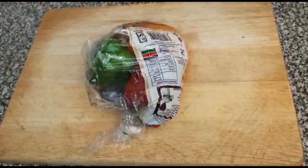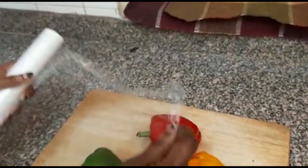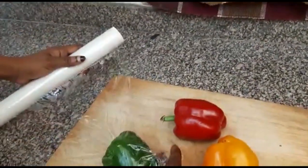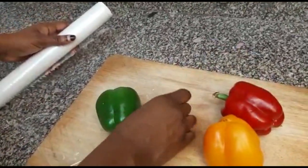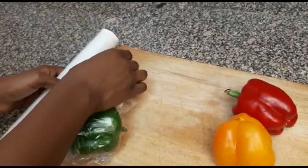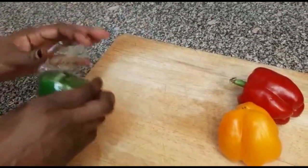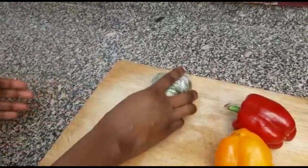So I'll show you another method. The other method you can use is cling film — the transparent foil. What you do is open it, take your capsicum that you want to store, wrap it, and then turn it up to seal. So you can store them individually like that.